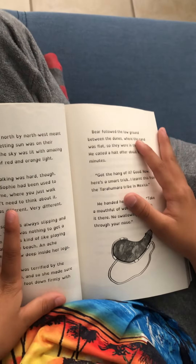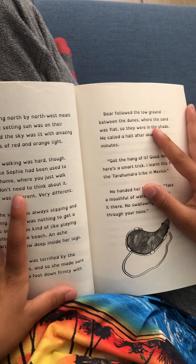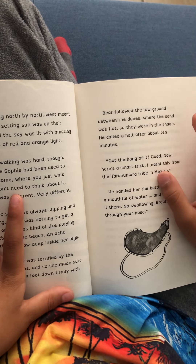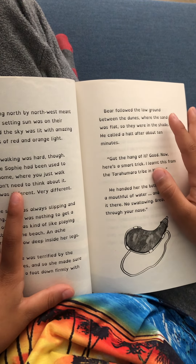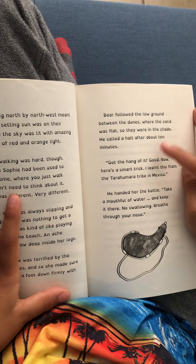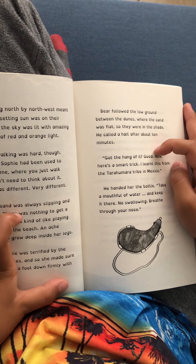She made sure she plunked a foot down firmly with every step. Bear followed on the low ground between the dunes, where the sand was flat, though they were in the shade. He called a halt after about ten minutes. 'Get the hang of it? Good. Now here's a trick.'